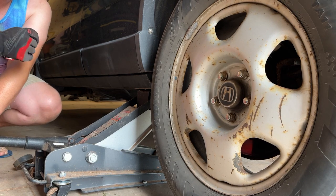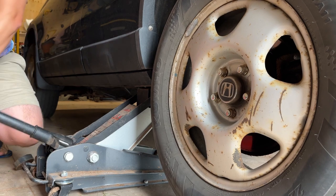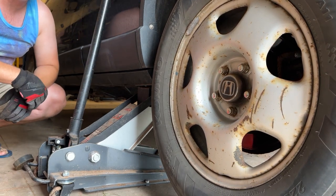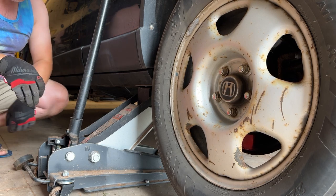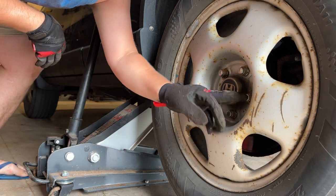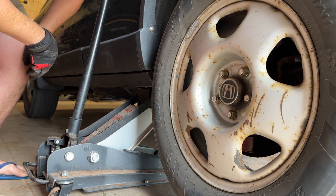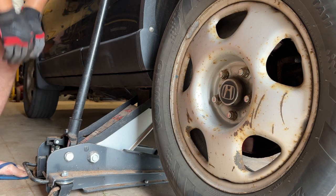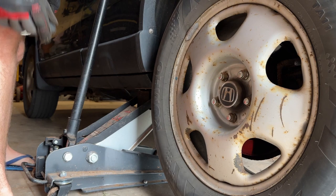That was just the jack falling into the slot. It doesn't have to be way up — you just need to get it off the ground, maybe two inches. The next thing I have to do is take off these lugs, which I think is 21 millimeter. I'll try 21 — nope, that's too big.